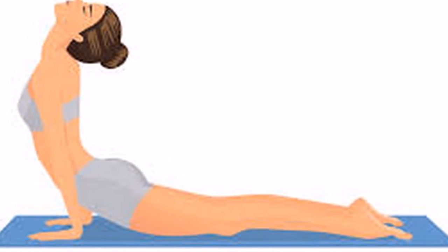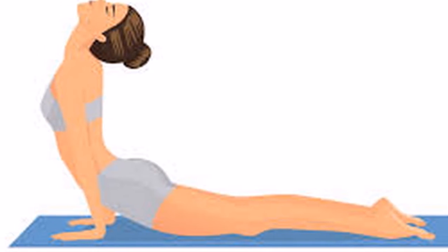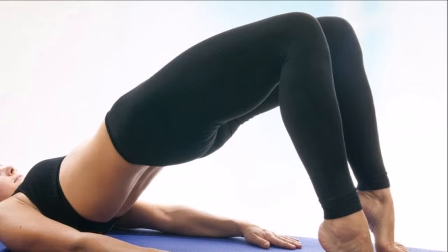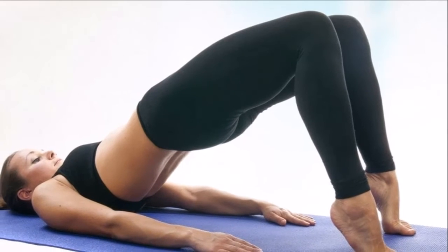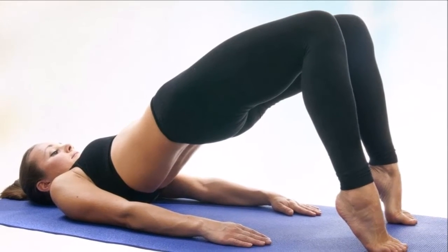1. Forward bends. Put your hands on the floor, making sure you don't twist your knees. Stay in a straight position, then lean down more. Repeat this procedure 10-15 times.